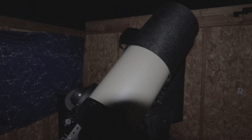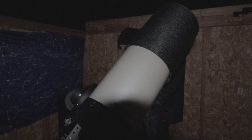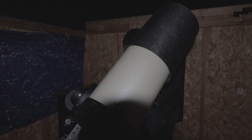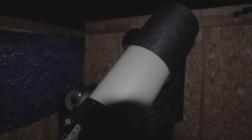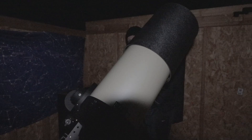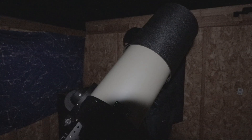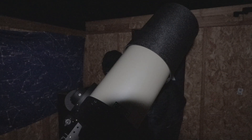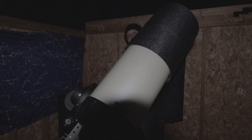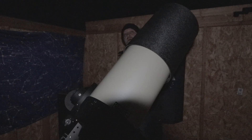I'm just doing the plate solve now. I normally use ASTAP, and tonight I'm using Plate Solve 2. I noticed that Plate Solve 2 works a little bit better in certain situations, though ASTAP is much faster so I normally use it. Okay, so we're all centered up. I'm going to go ahead and let this do its autofocus, get the light shut off, and head into the house.